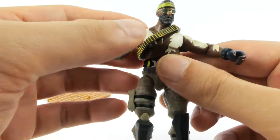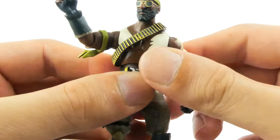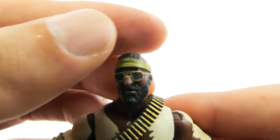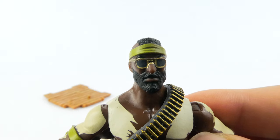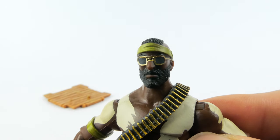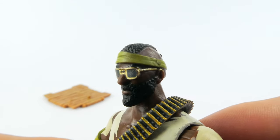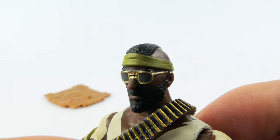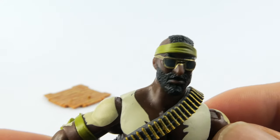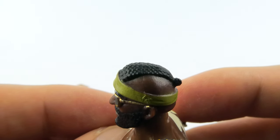I've always been a fan of four-inch scale figures. Taking a look at the figure closely, let's have a look at that head sculpt. There's nice detail on the gold-framed sunglasses with his olive green headband — very Mr. T-like hairstyle, I guess.